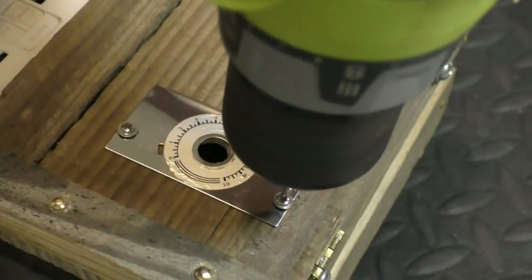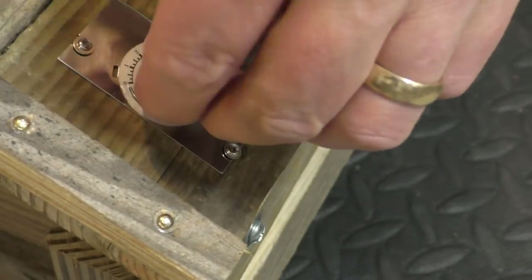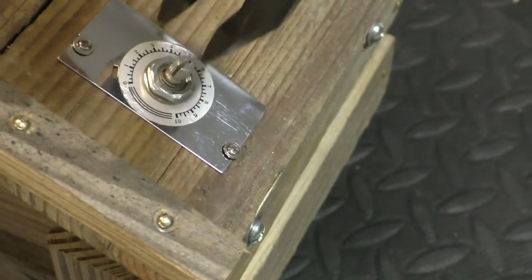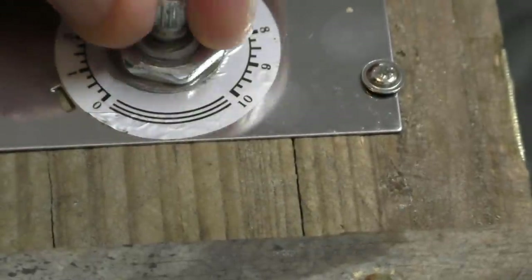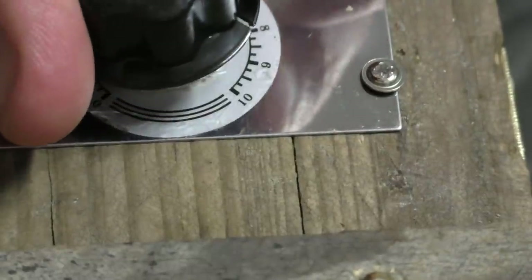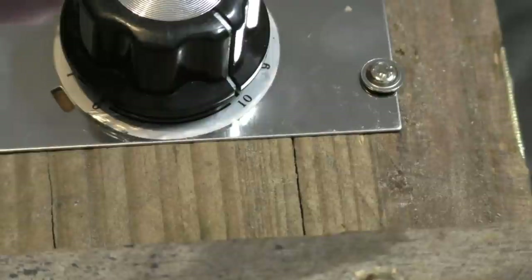The last thing to do is mount the faceplate for the potentiometer through the hole and secure it in place, then plug this tiny little plug into the SCR module. Here's the potentiometer and the little plug — just plug it right back in. Then put the dial back on: turn the dial all the way down first, then line up the little line with the number 10.